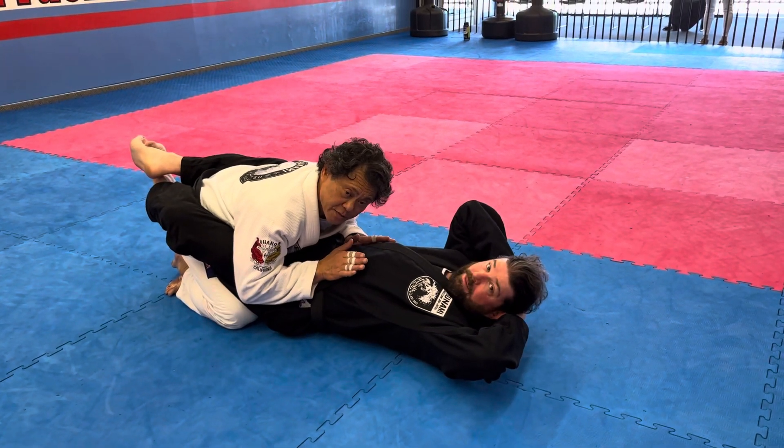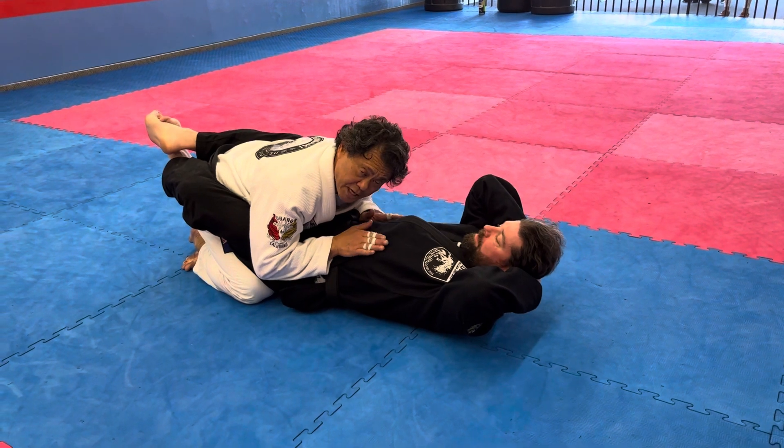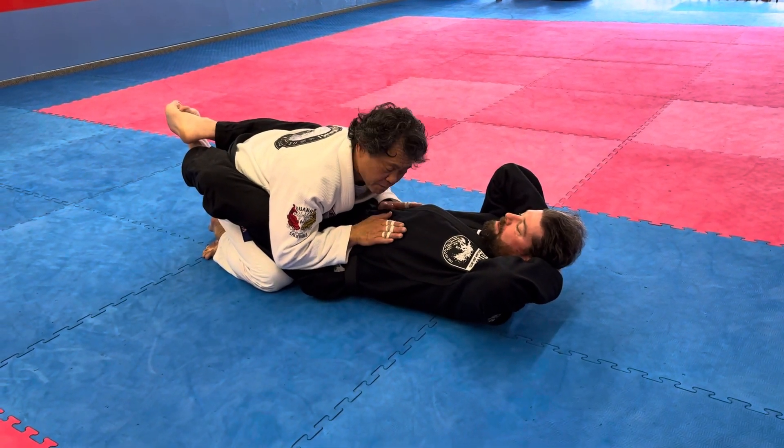This week's lesson from Monday to Saturday will be passing the knee shield to side control, power mount to armbar — just a basic armbar.